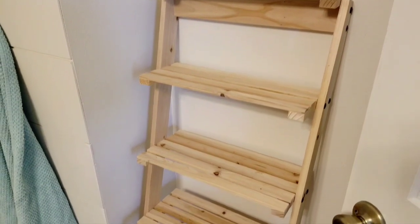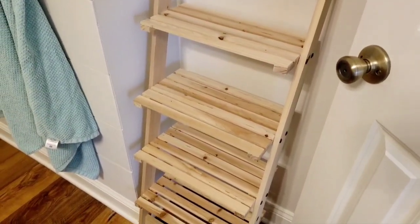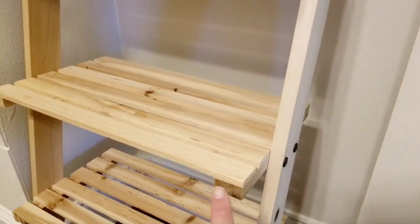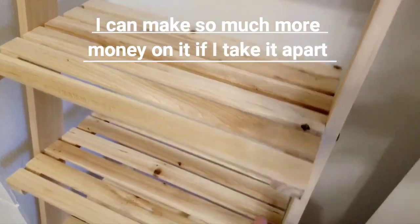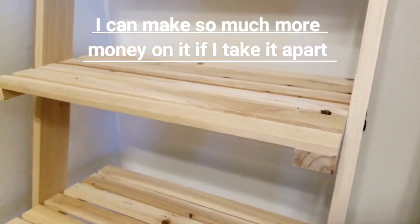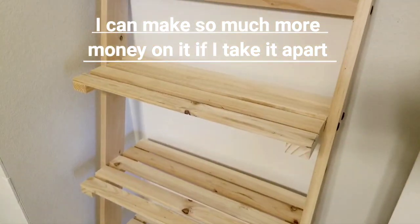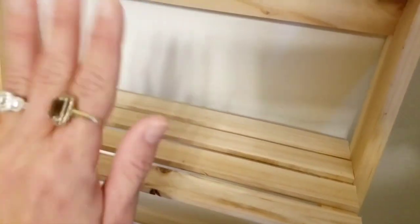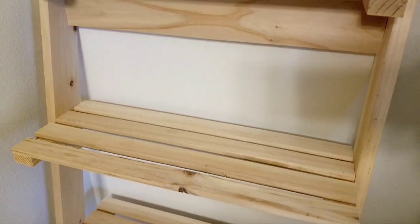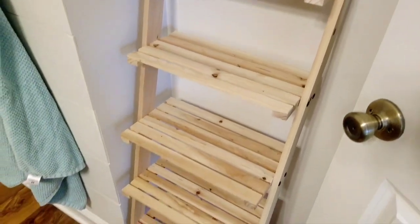I'm looking at this ladder and I could totally just sell it as is for maybe ten bucks, but I'm thinking I could take it apart and use the pieces — like, how cute would this be as a little riser with some cute spindle feet? Or even like a box with this as the front and solid sides around the back with some cute little greenery. That might have to be a future DIY project.